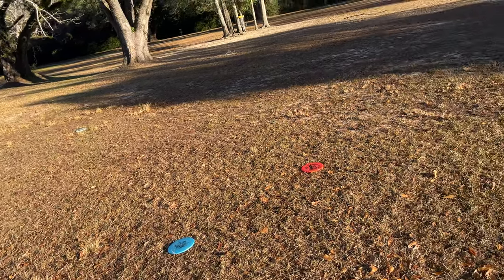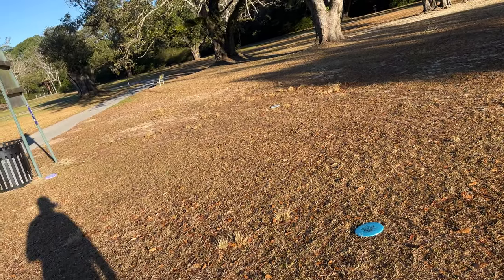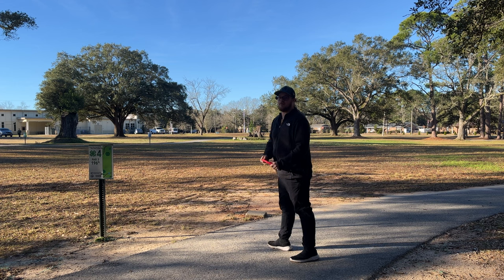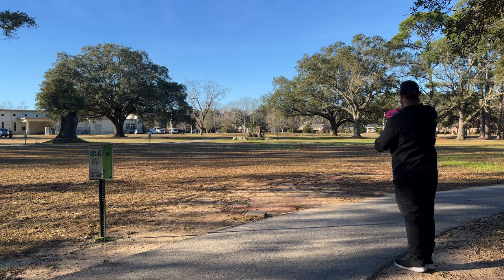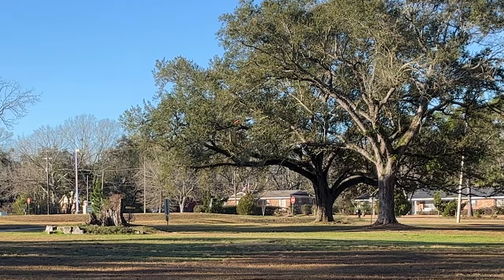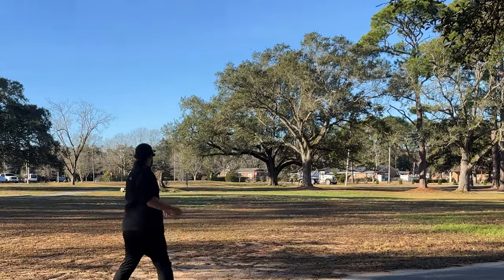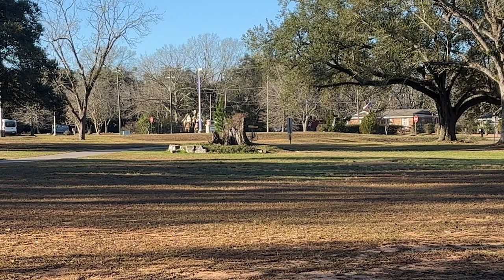I'd say they're all pretty comparable. I feel like I threw the Zone the worst but it still got out there with all the others. This is hole four — the hole I just aced the other day with the Jarn. See if we can't replicate something here. Throwing the Zone out there on some spike hyzers... oh, short way short. Let's see if we can get the Temple there.